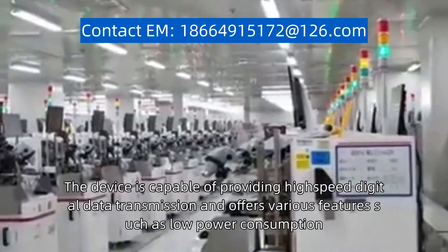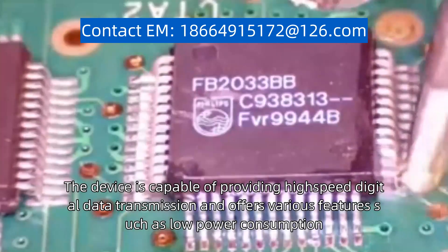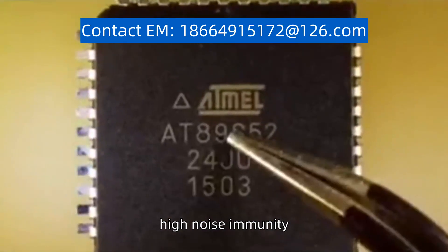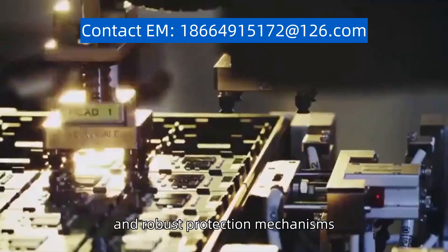The device is capable of providing high-speed digital data transmission and offers various features such as low power consumption, high-noise immunity, and robust protection mechanisms.